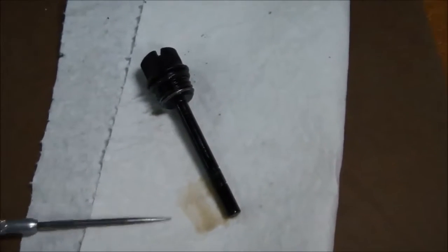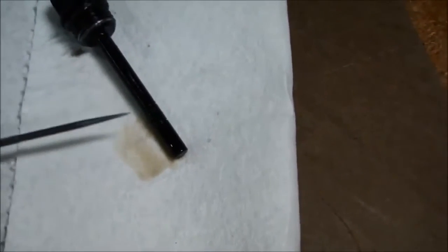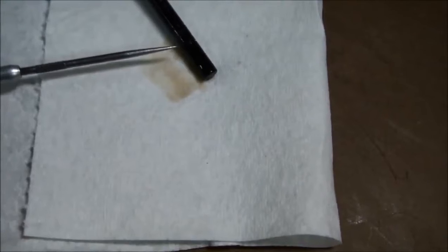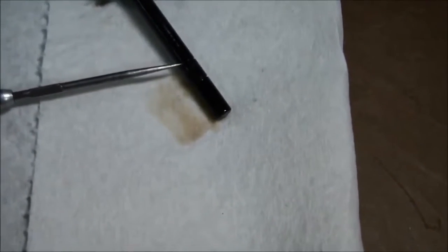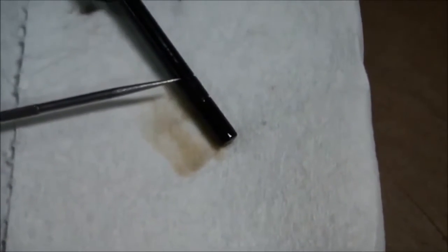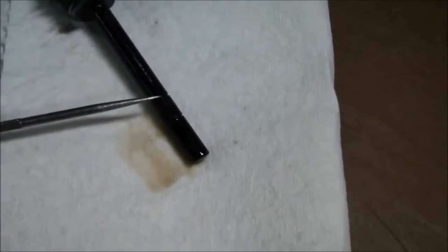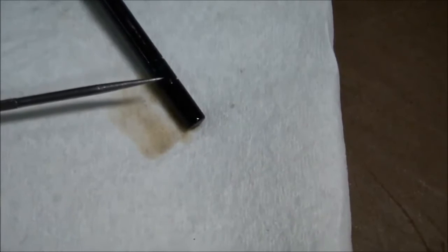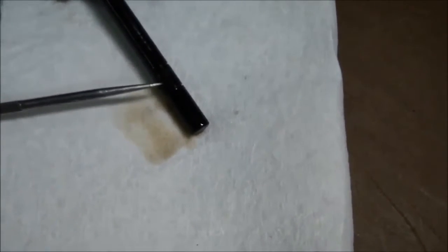Here you can see the dipstick on the bench now. There's a low level mark and a high level mark scribed into the dipstick. You want the oil level in that gear case to be somewhere between the low level mark and the high level mark. When you pull the dipstick out, wipe it off, push it back down into the hole, thread it back in, back it out, and the oil level should be somewhere in this range.